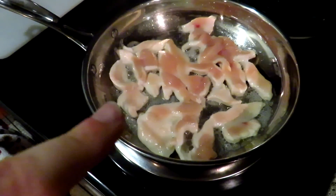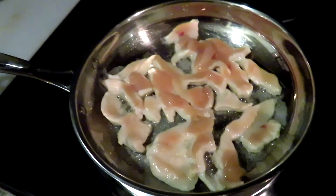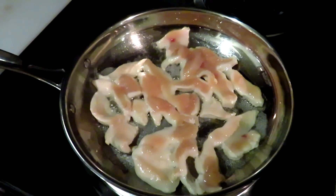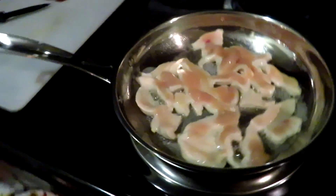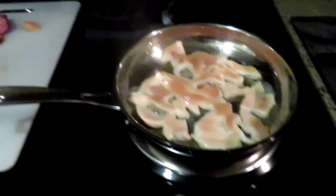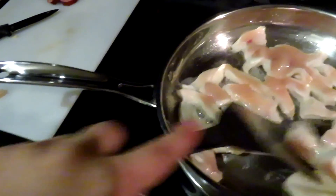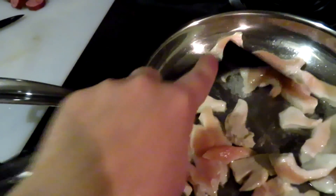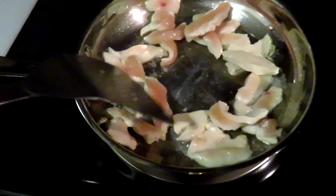I've just taken strips of one chicken breast and put it in the pan with one teaspoon of olive oil, just to help it from sticking to the pan. I'm just going to make sure they stay separated in the pan.